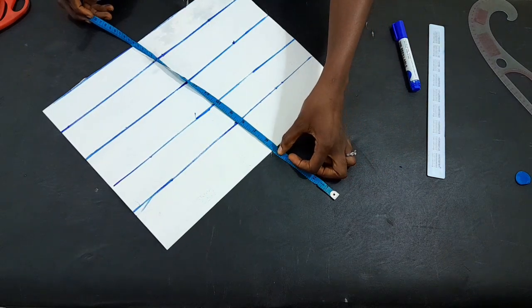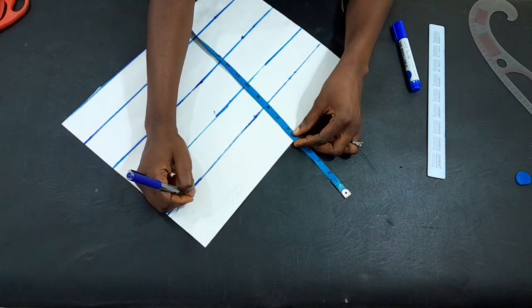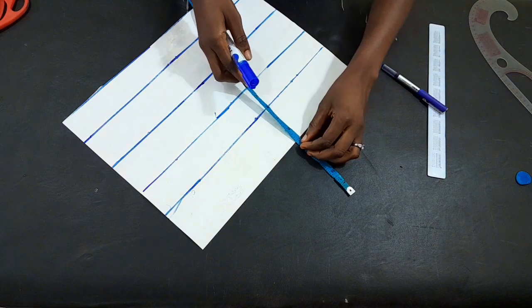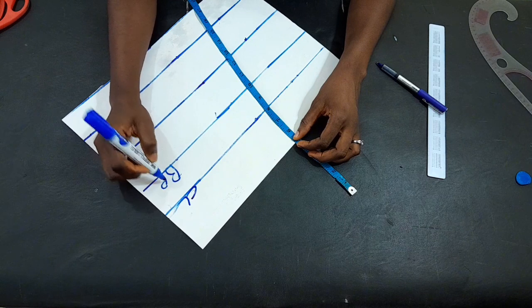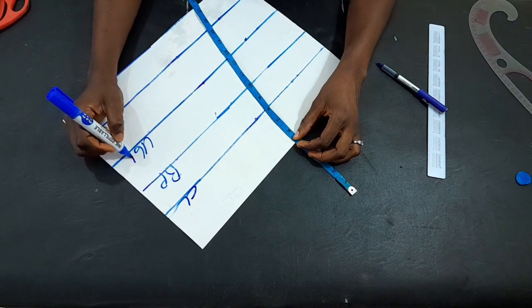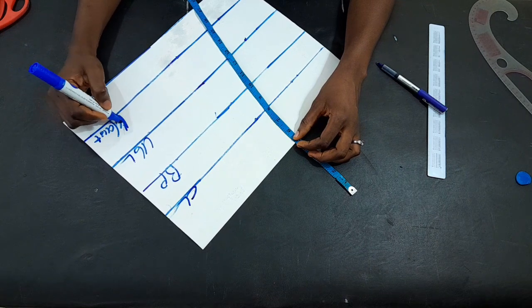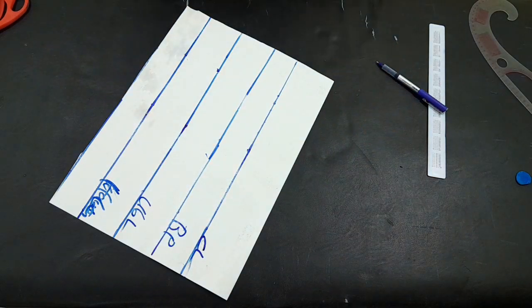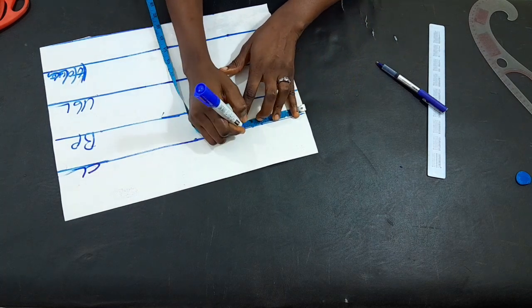Let's proceed to the upper part of our dress. I've gone ahead to mark out the basic lines needed, and as you know it has a continuation which we use lace for. The first line is the chest line, the next one is the bust point, then the bust length, then we have our waist at the half length, and then we have the excess left for our allowance.